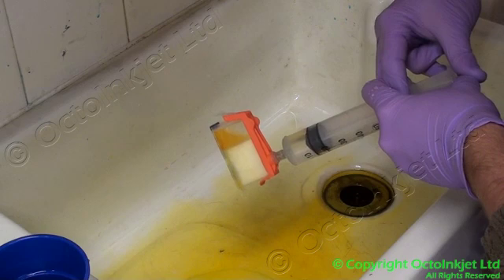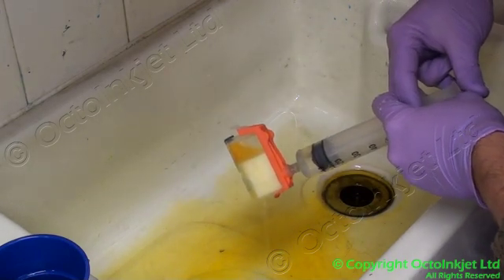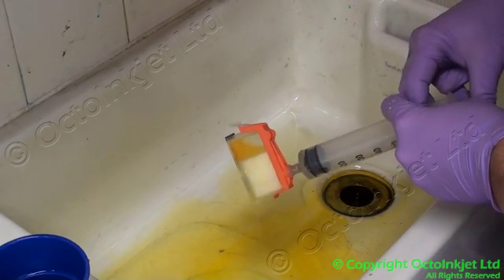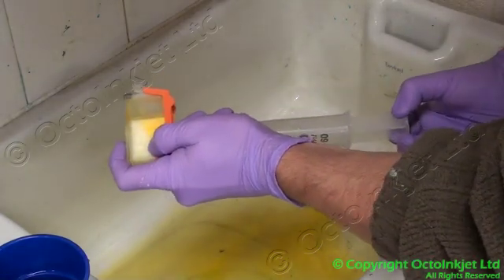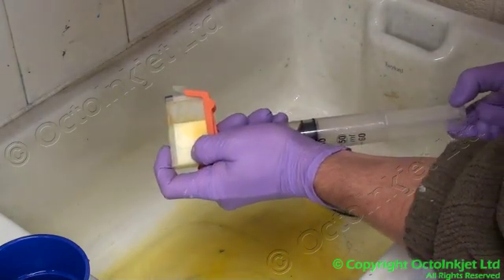For example, I'm going to be flushing some cartridges to use with greys instead of yellows and things, so I'm going to want to do this a few times. Basically it's entirely up to you how many times you do this. The more thorough you are now, the more likely you are to get a refreshed cartridge that works.